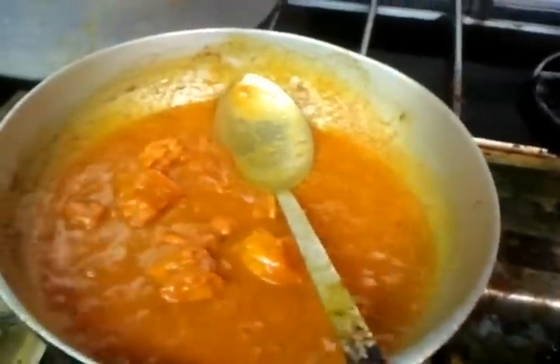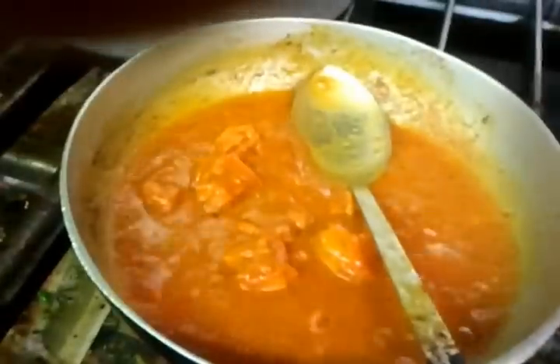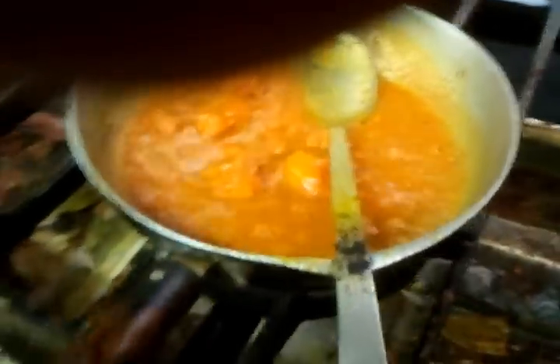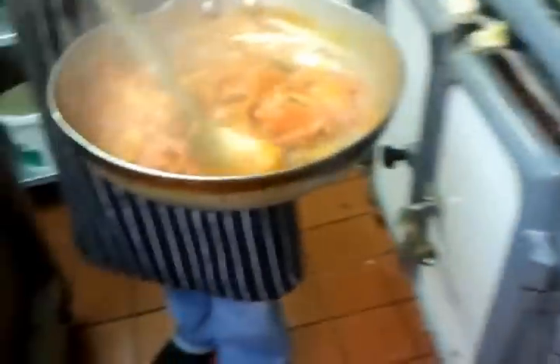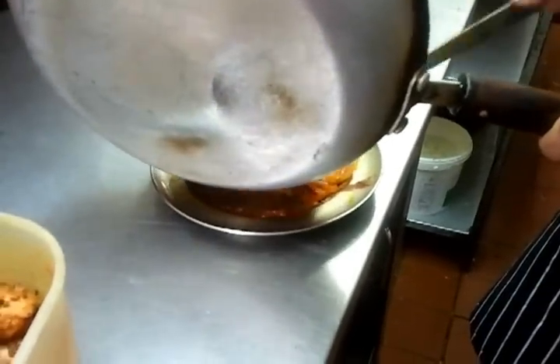As you can see, he's simmering it away — nice, fresh and lovely. We'll pour some in and toss it. The jalfrezi is ready now and we need to put it in a dish.